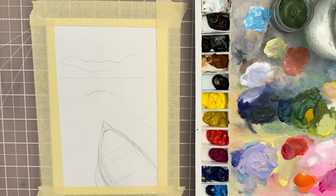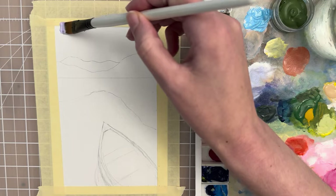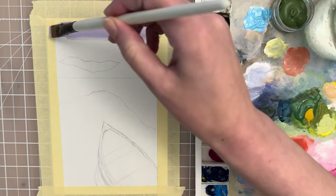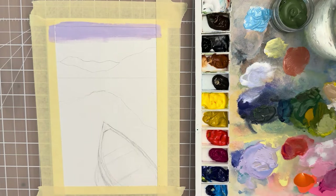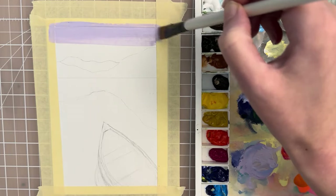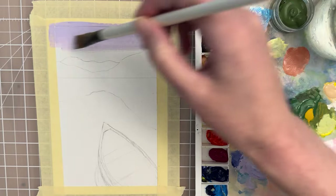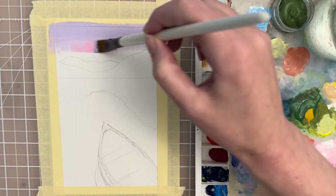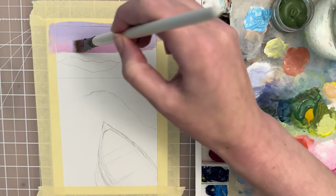Let's start off with a larger flat brush, size 12, and we want to make an ombre sky. We can start with this purple lilac color and put that over the sky at the top. Tape off your edges before you start and make sure you have enough water on your brush so that the color blends nicely. Then switch over to a light pink shade and add that over the purple, because we want those colors to kind of blend together.